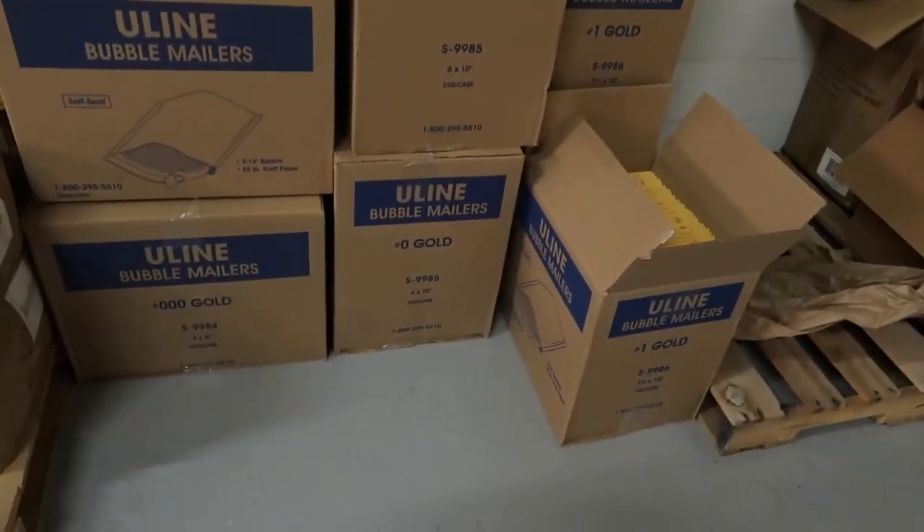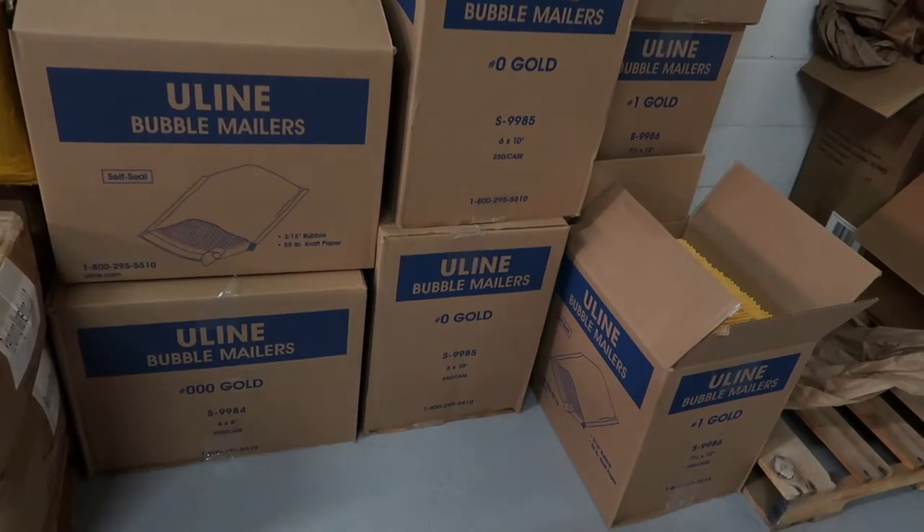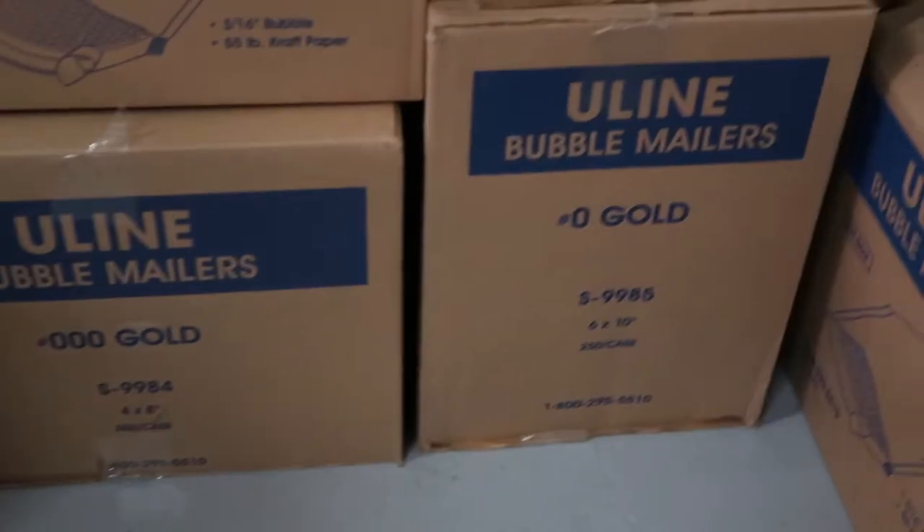We buy most of our stuff from Uline, and these are the main envelopes that we usually buy, which is the 4x8, 6x10, and the 7x12. There are definitely other things that we buy also, and I'm going to show you guys what we buy from Uline.